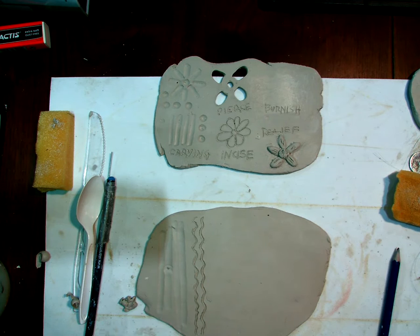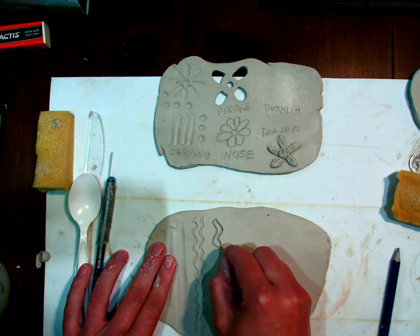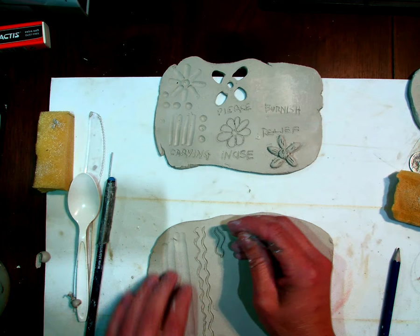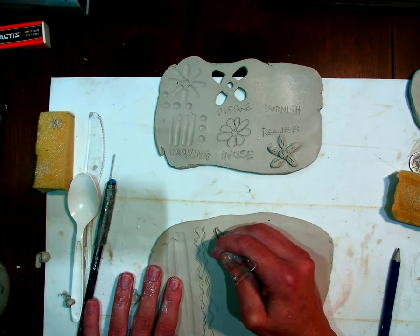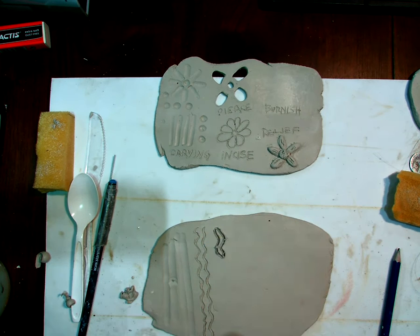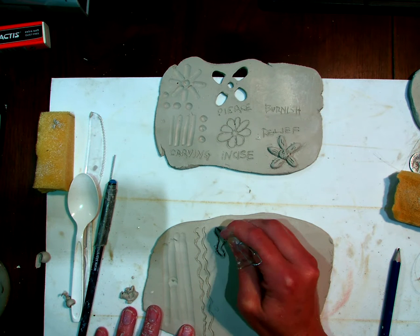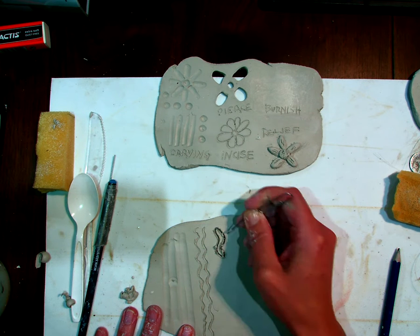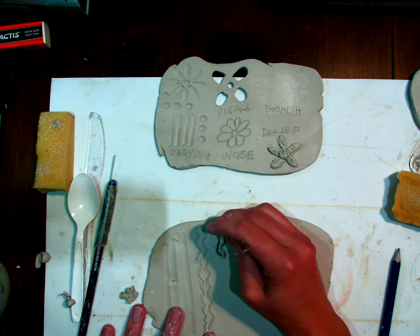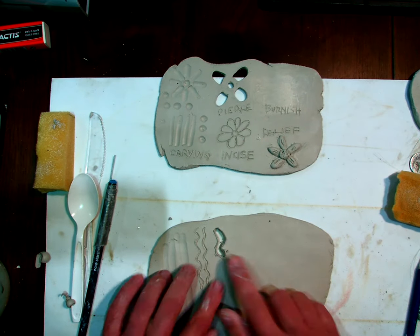Piercing means you're going to use the pin tool to cut a hole all the way through. When you're piercing, you're not going to do it all in one pass — it puts too much stress on the clay. So when I pierce, I draw it first and then I go around it a couple of times until the piece pops out. I can clean up those edges a little bit later as well.